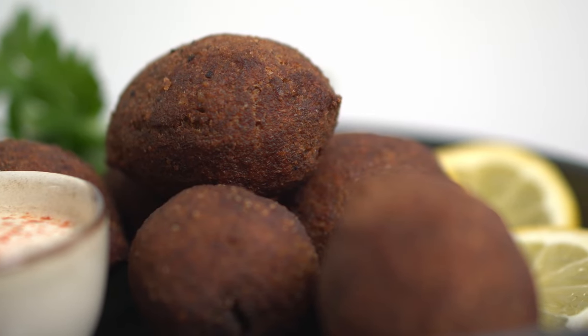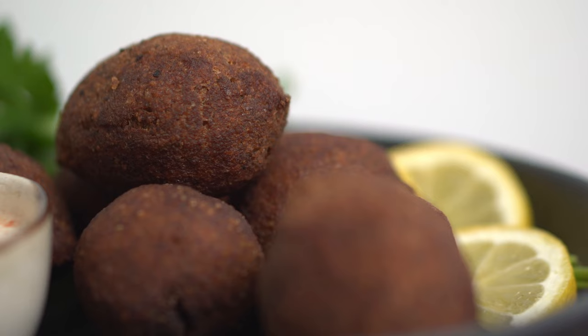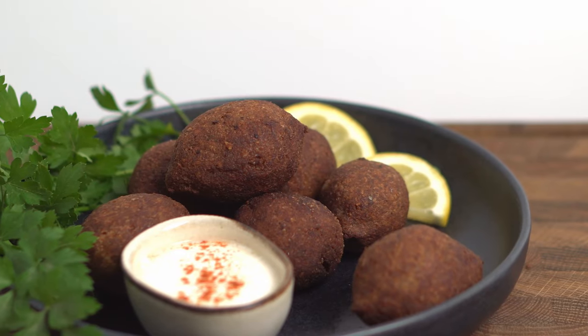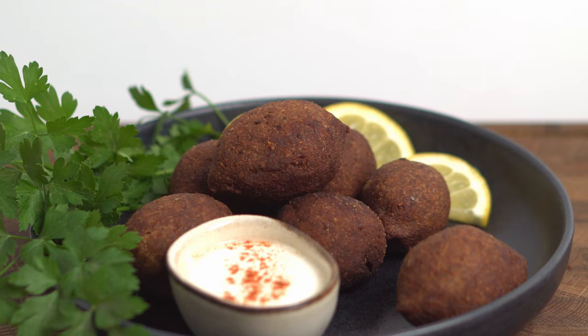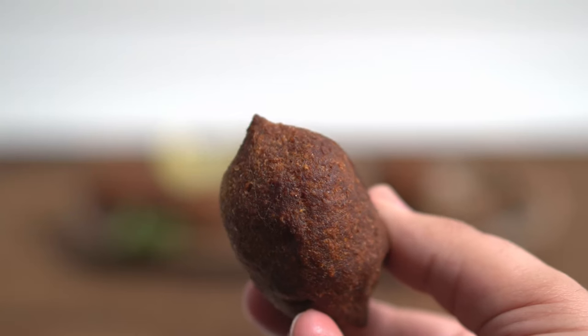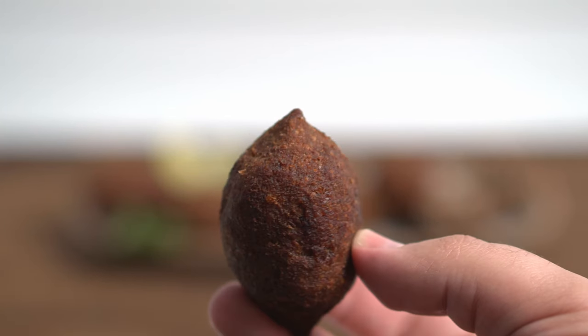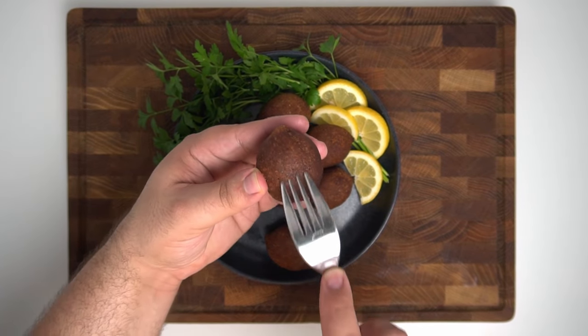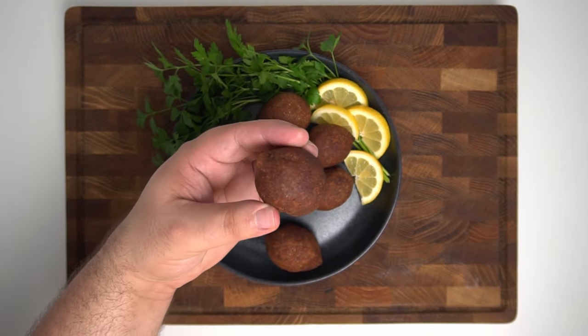Now all that's left is to plate the kibbeh and serve them while hot. They're usually served as an appetizer, arranged with some parsley or coriander and a side of tahini or garlic sauce. The outside of the kibbeh should be fully dry and crispy. Now let's check out the inside.